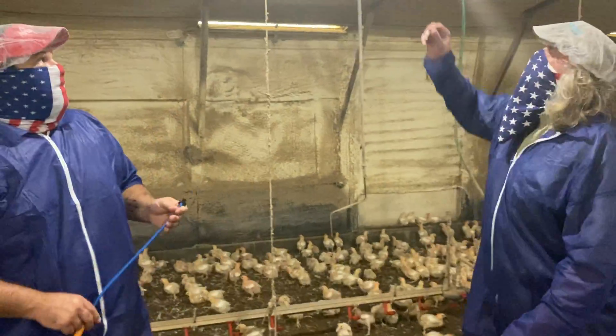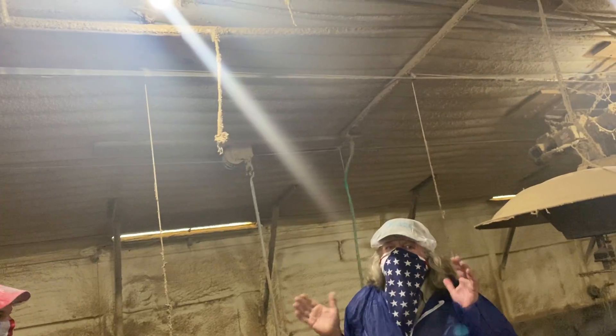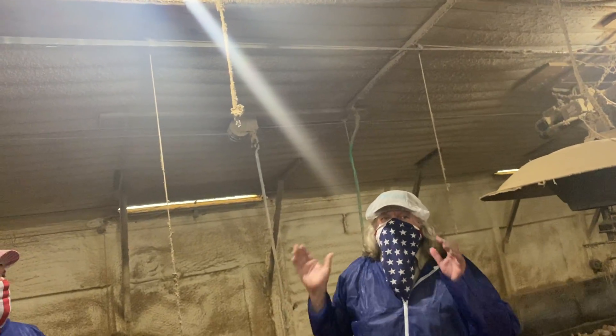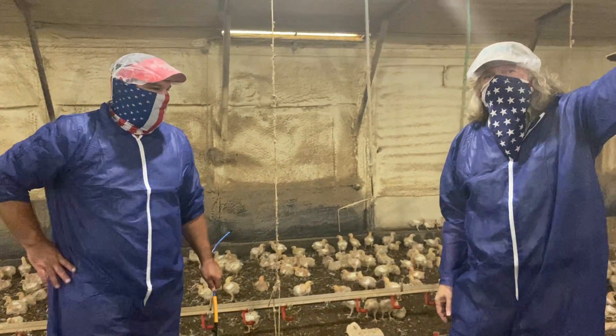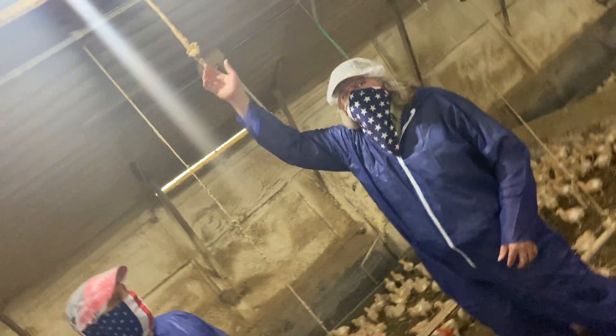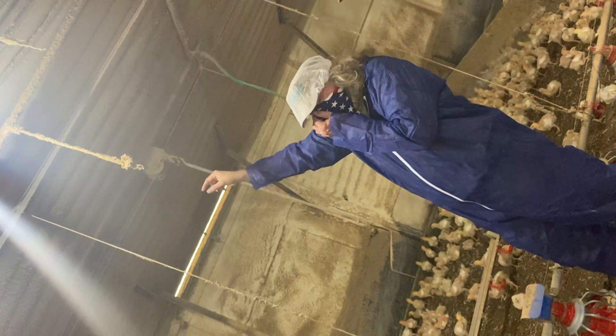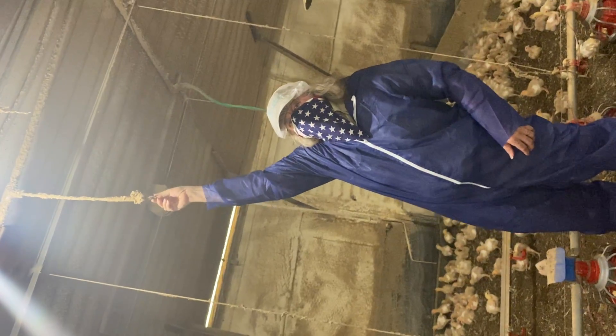This is what they look like inside the chicken house, folks. There are two lines in this house — this is a 42-foot wide house — we can make it work with two lines. There's one over this feed line and one over the outside feed line on the other side of the house. These drops are 20 feet apart, so up and down each of these two lines there's one every 20 feet.